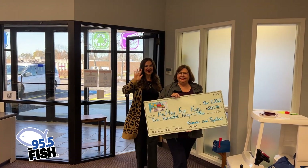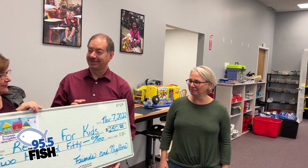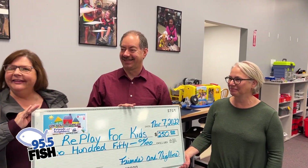This organization really helps to make toys inclusive for all kids, so I'm excited to learn more about them. Let's go inside. Hello, welcome! Friends and Neighbors — thanks for coming. This is so awesome, what you guys do here, Bill. It's so great to be here. For everybody, tell us: Replay for Kids, what do you do? What's it all about?